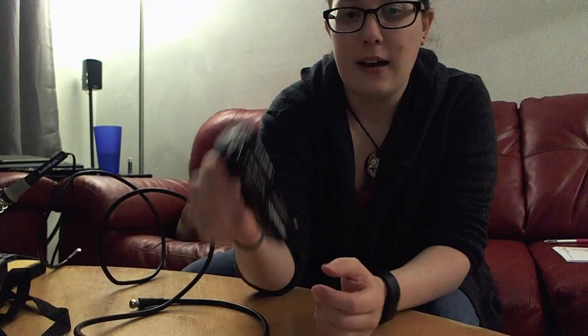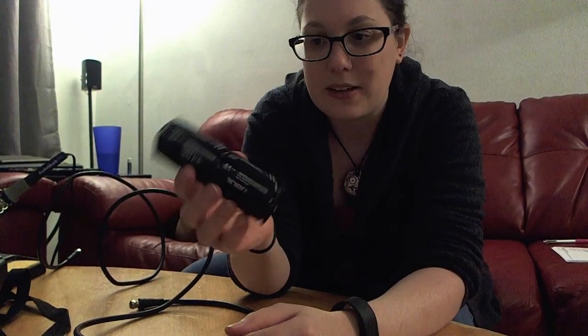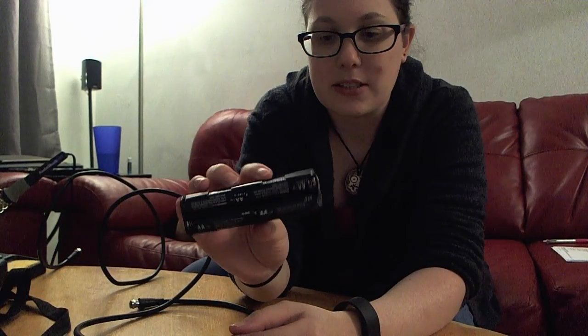For this signal meter in particular, and for some others, they don't have their own power source, so you're going to have to make one. This is eight double-A batteries in a double-A battery case. You can get parts like this at stores like Radio Shack, anywhere they sell radio parts. I literally just stuffed the batteries in there and used some electrical tape to keep it together.